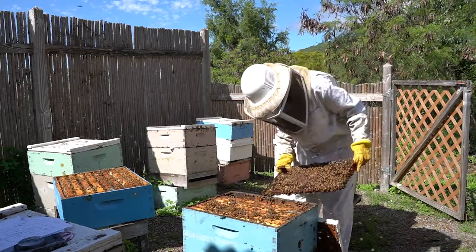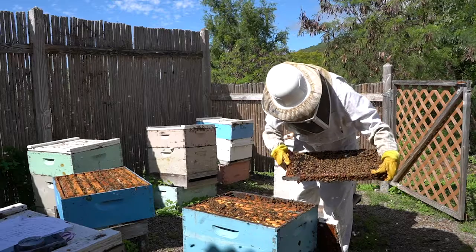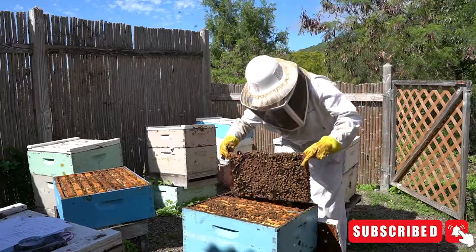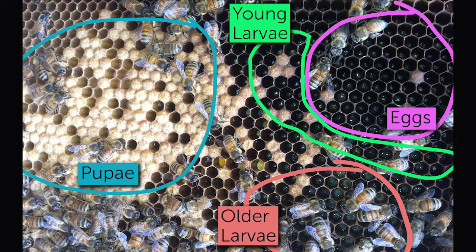All right, we have capped brood — pupa, what we call pupa — we have some larvae, but most of it is capped brood, just a tiny little bit of larvae. We need to find a bigger section of larvae. On this frame I see that there's pupating bees, and then over here inside the cells are larger larvae. The larvae gets smaller and smaller, and then when I look with the light shining in, I can see eggs right in here.